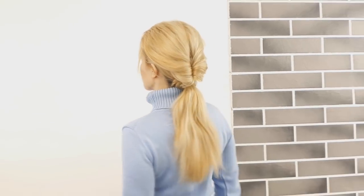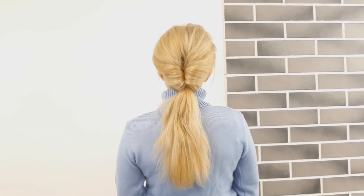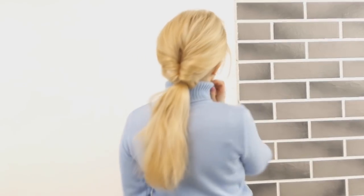Tell me in the comments down below what you think about this easy pony. Also make sure to subscribe and hit that bell notification button to be notified three times a week when I post a new hair tutorial. Love you guys! Bye!